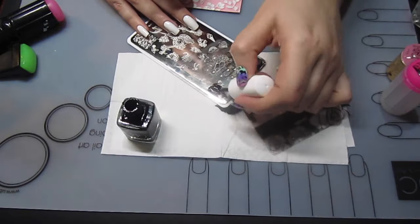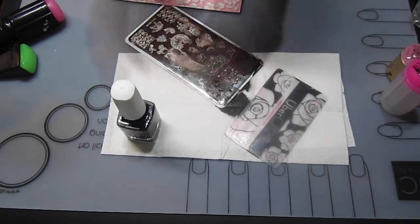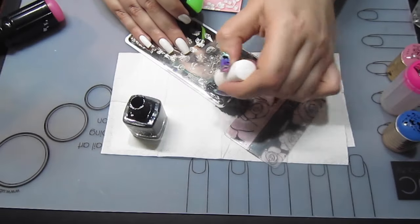I've stamped two of the larger image and three of the repeating image, just for a bit of variation in the images.